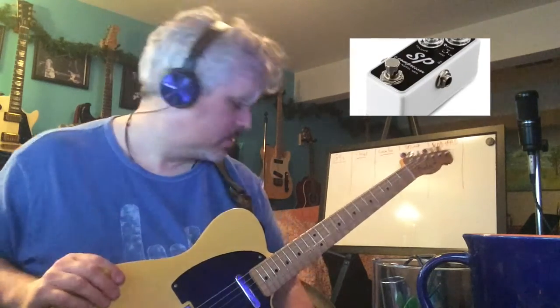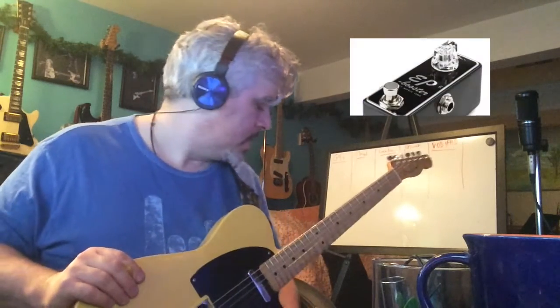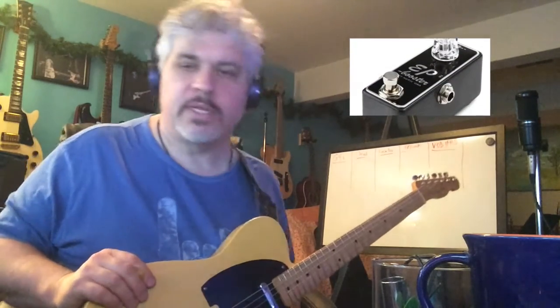There's the Xotic FX SP Compressor before the drive, and then after the drive there is the Xotic FX EP Booster. I think what's happening is I'm putting a medium compression on the sound, so it's taming the tone coming from the Telecaster — not too much biting highs — and that's being fed into the Hustle Drive.